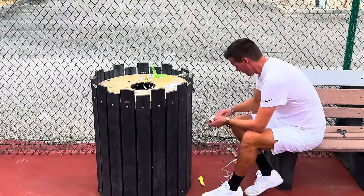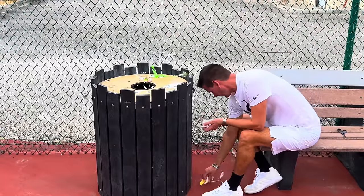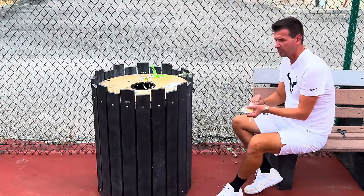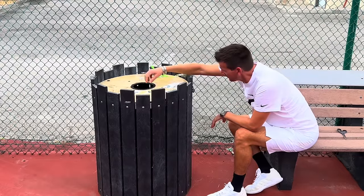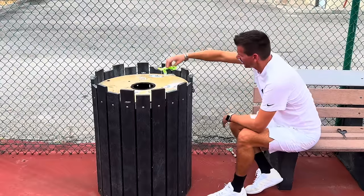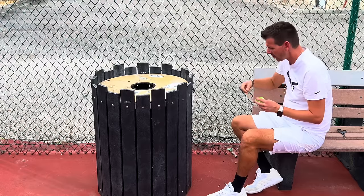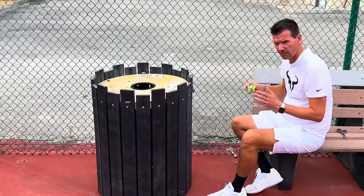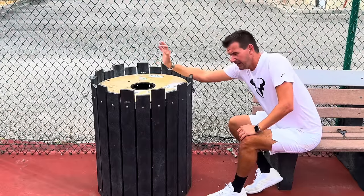So there it is — the important distinction between a replacement grip and an over grip that you need to know to play tennis to the best of your abilities. One more thing: please throw your trash away on the tennis court. A lot of people throw their old grip on the ground, which is really disgusting — especially during COVID. Also, those little adhesive plastic tapes that come with grips get tossed in the air and fly all over the court. When you're replacing your grip, please toss all that stuff in the trash.